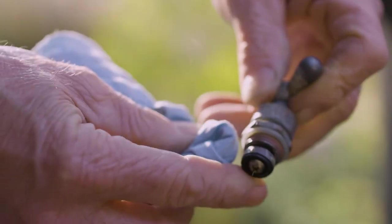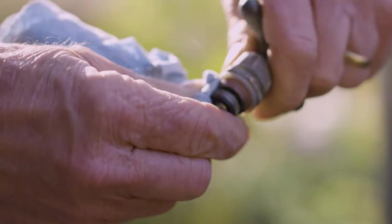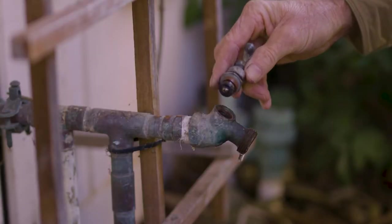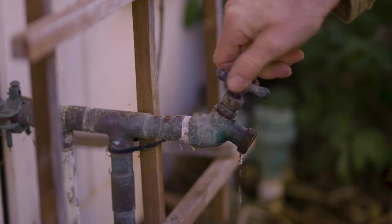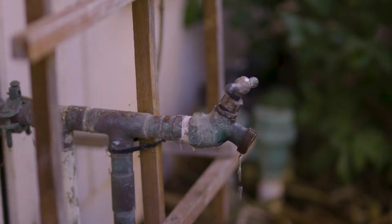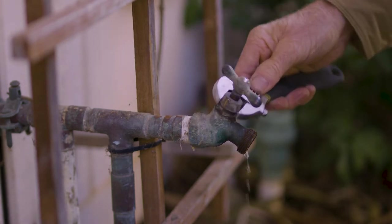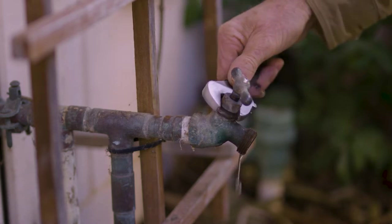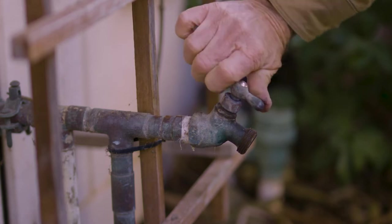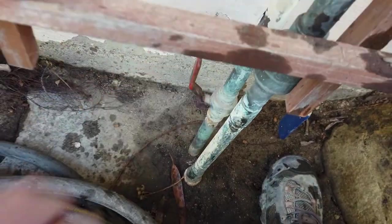Sometimes just cleaning the valve stem off will fix it — removing any corrosion or grit the best that you can. If you have some thread sealant, put a little on the threads. Have the valve in the open position before installing it. Get the valve hand tight first, then use a wrench. Turn the handle to shut off the valve completely, then turn the water main valve back on and check that the valve is not leaking and is working.